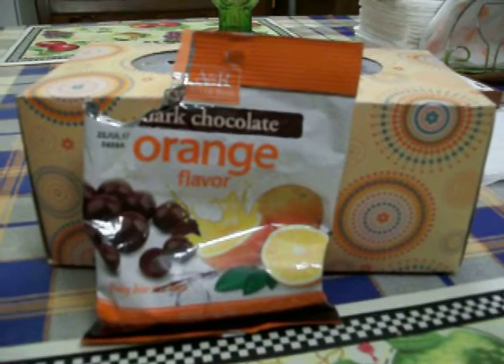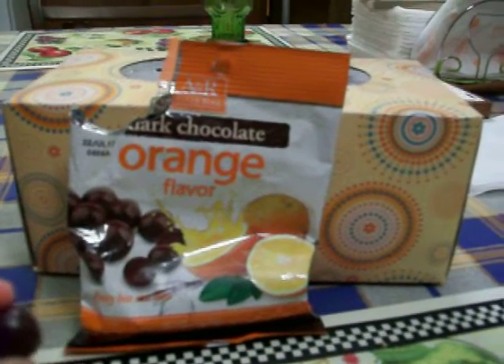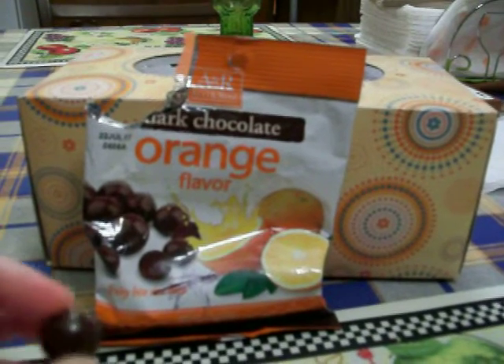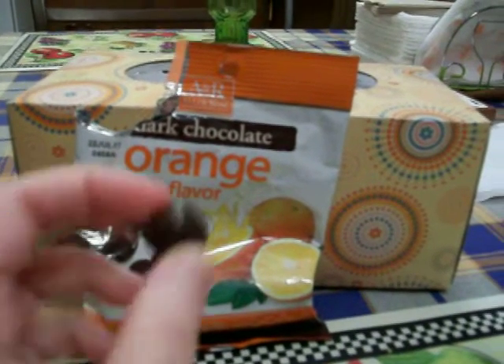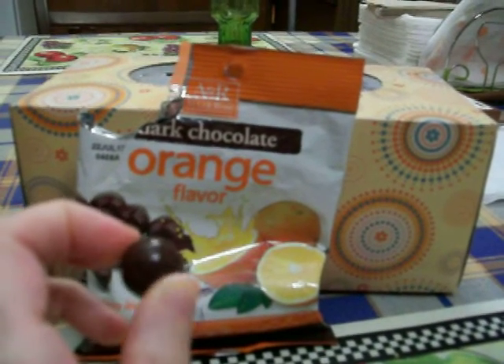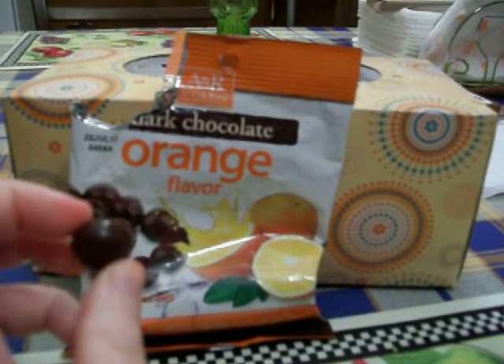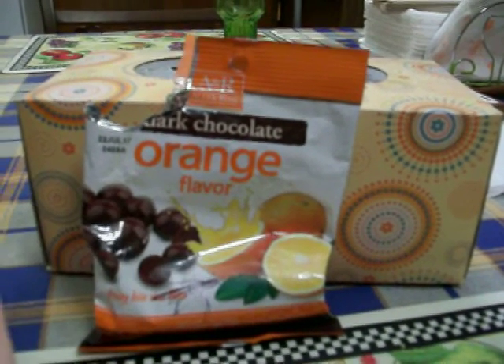I like these a lot and I recommend them. On a scale of 1 through 10, I would give them an 8. The only reason I don't give them a 9 is because the orange gel in the middle is just a little too chewy for me — otherwise I would have given it a 9. But I still give it a really high score of an 8, so I really recommend these. I got these from Dollar Tree. Thanks for watching. Bye.